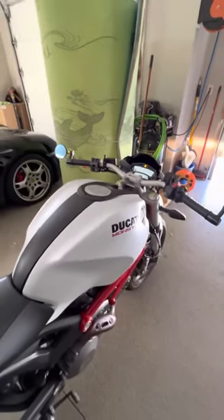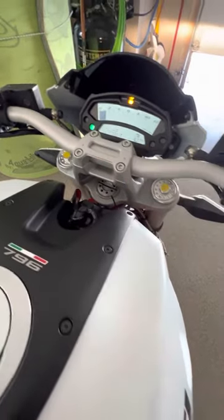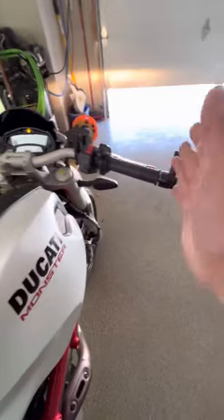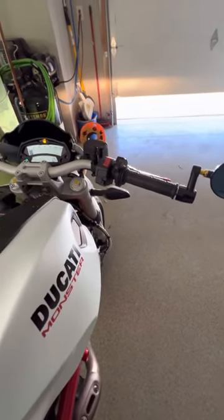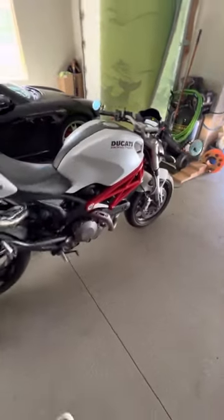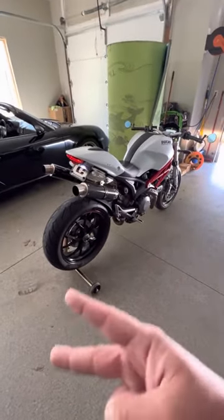I think I'm going to change out the bars to black bars, and then a black piece that goes here — I think that's going to be fucking sick as hell. That'll be a little shorter too. Alright brother, have a good day, hope you enjoyed my little video. Alright, deuces.